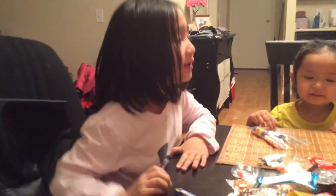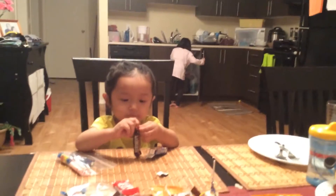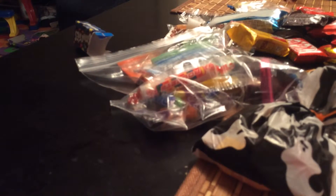Oh gosh, no! She's just joking right now. Okay, my turn. Can you hold the camera?